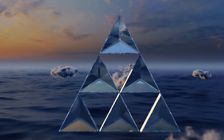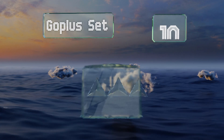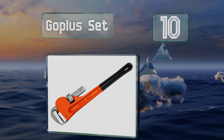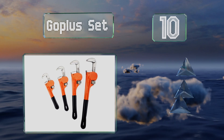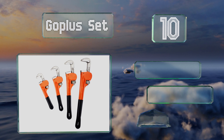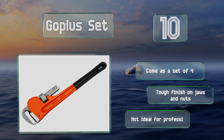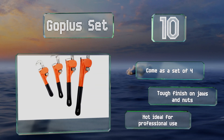Starting off our list at number 10. If you want to be prepared in the event that something goes wrong with your water heater or a kitchen appliance, the Go Plus set makes for a decent option. The handles have little holes on the end for convenient hanging storage. These come as a set of 4 with a tough finish on the jaws and nuts. However, they're not ideal for professional use.